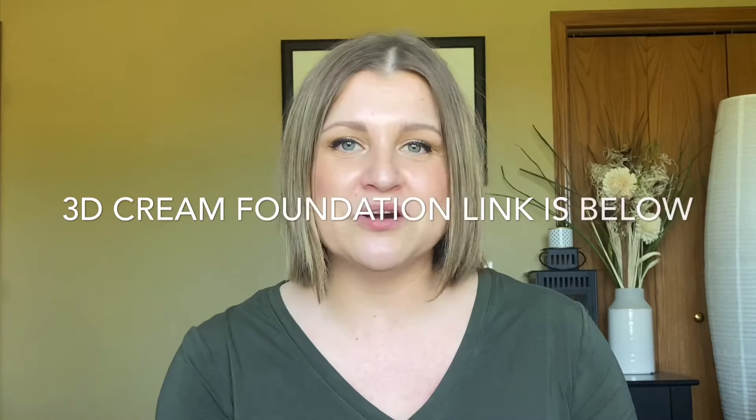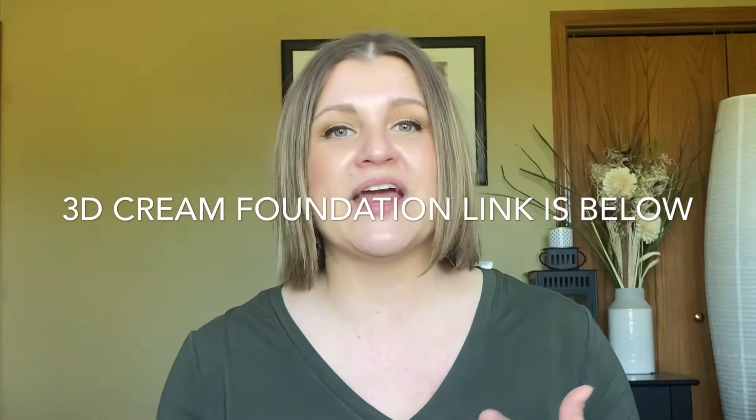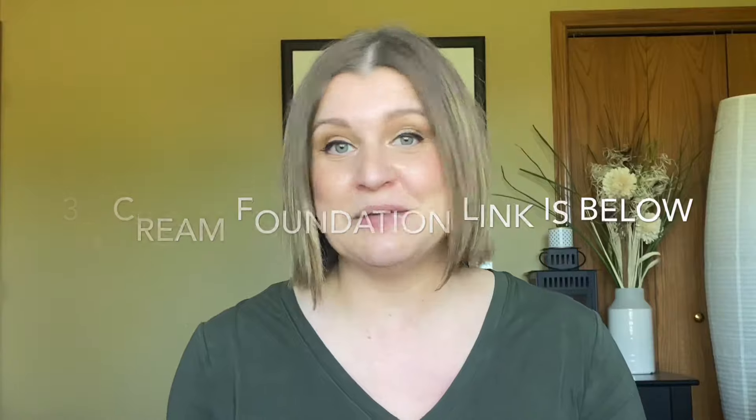Hey makeup babes, welcome back to my channel. Thanks so much for being here today. I'm so excited to show you what came in my mascara beauty basic artist kit. I recently signed up to be an independent makeup artist with Mascara Beauty and today I received my kit, so I can start learning colors of the products, putting it on people's faces, and learning to color correct. If you're interested in hearing more about what Mascara Beauty is or what I got in my kit, then keep on watching.